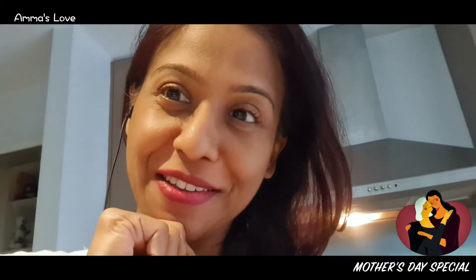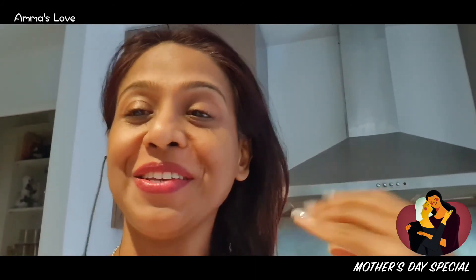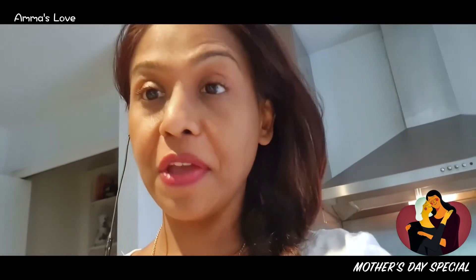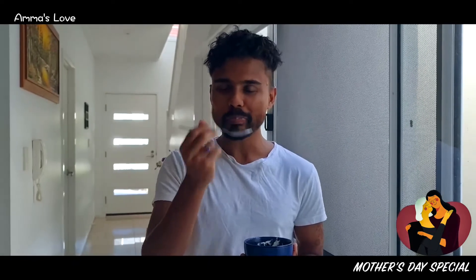Mishti doi is my son's favorite. He was coming home and said, 'Amma, I love mishti doi, can you make some for me?' So I made it — this is his Mother's Day special that I made for him. Here we go. Oh, that's good! It's really good — it tastes just like the ones at home!